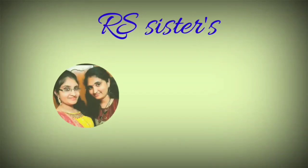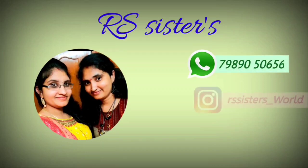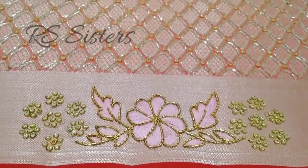Hello, welcome back to our channel. If you are watching our videos for the first time, subscribe to our channel. If you enjoy every video, please activate the subscribe button.